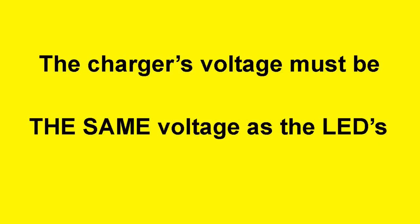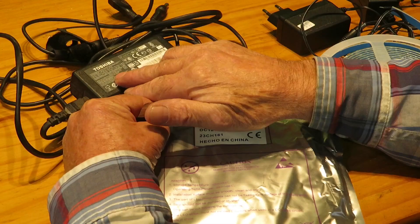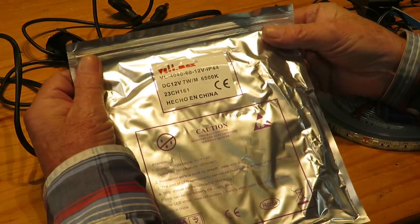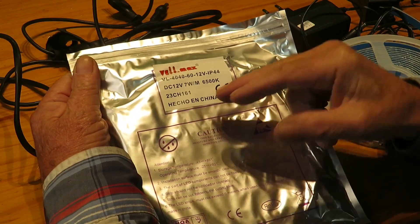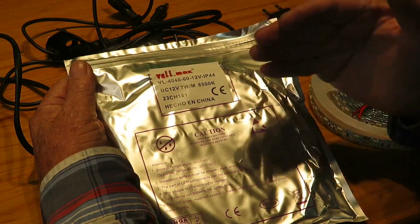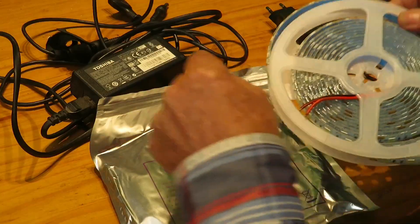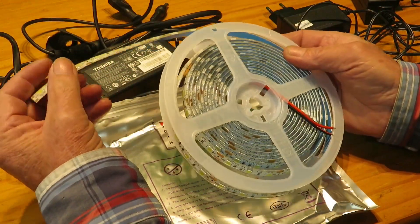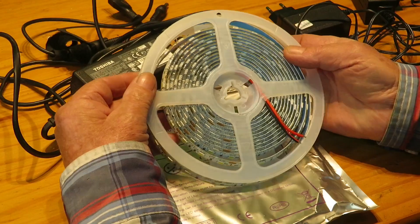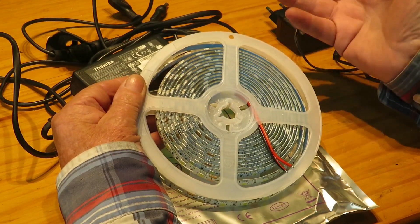Voltage: the charger's voltage must be the same as the LED strip's voltage. If we use a 19-volt charger to power a 12-volt LED strip, the diodes will heat up and melt, cause a fire, or damage the charger. The permanent voltage shouldn't exceed 5% over its rating. If we use a 19-volt charger to power a 24-volt LED strip, no damage will occur, but the diodes won't light up — they will flicker or remain dull.